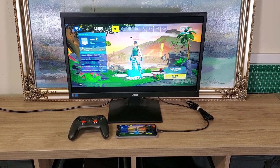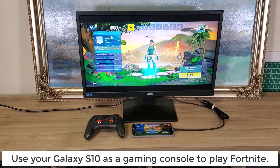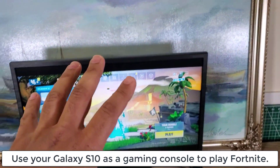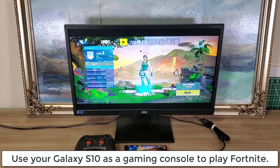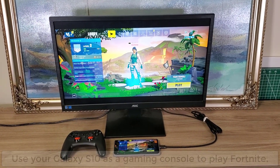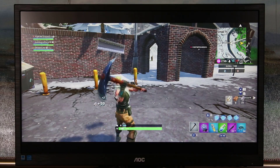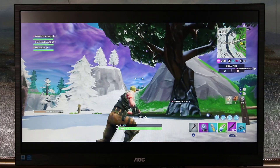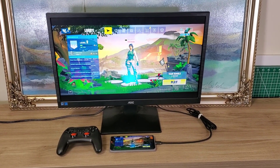Hey guys, Sock here from Socky Tech. In today's video I'm going to show you how to convert your Samsung Galaxy S10 Plus into a full-fledged gaming console so you can play Fortnite on a large monitor, just like I'm doing right now in front of me. To accomplish this task you are going to need a couple of things.